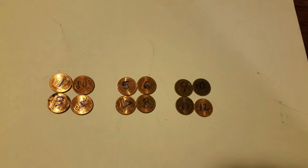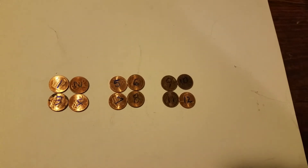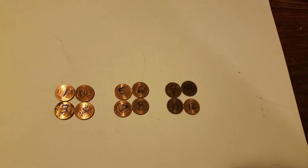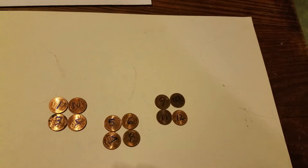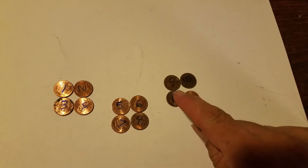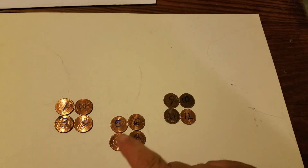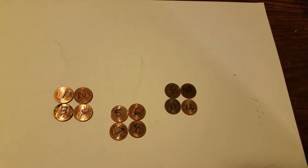Let's separate those into three different groups and put the first two groups on the counterbalance. Now let's say that the right side goes down — then we know that all of the balls in the third group are normal.